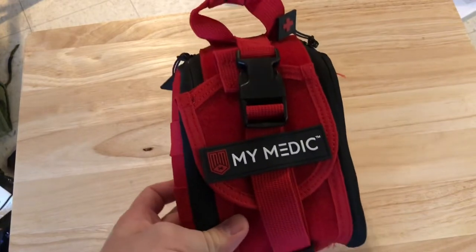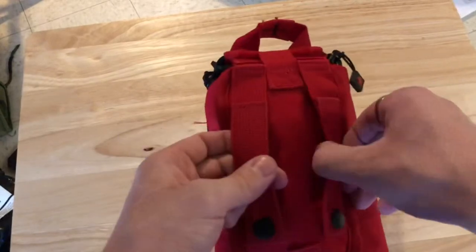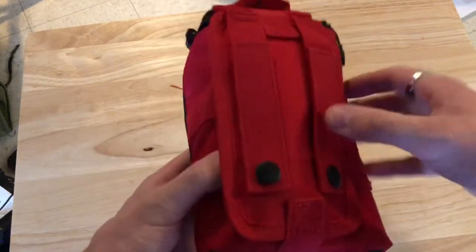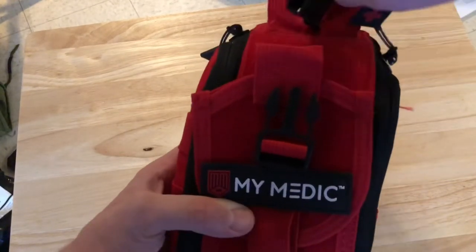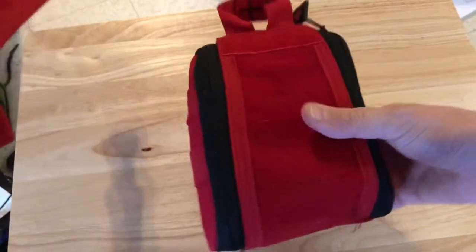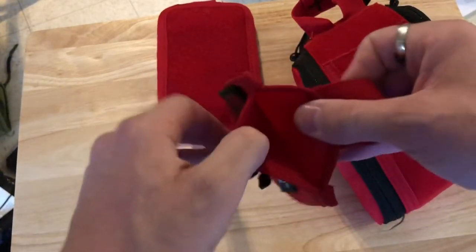As you can see, it comes in this bright red packaging. I understand that they do come in other colors as well. Flip it over to the back — you have MOLLE straps so you can put this either on a belt, plate carrier, tactical vest, or anything else that would take a similar receptacle. Flip it over to the front, unhook that buckle, and from here the velcro is off and you can completely tear away the whole package, which is great for rapid deployment.